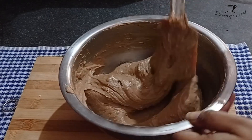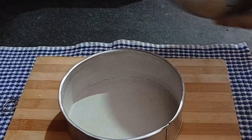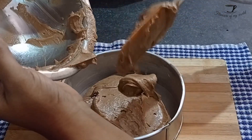Now pour all your cake batter into the cake tin. After pouring it, make sure to level it up with the help of a butter knife or the back of a spoon, so that it has less work to do in the oven.